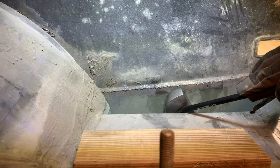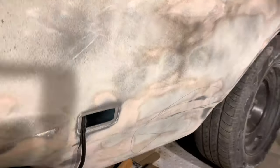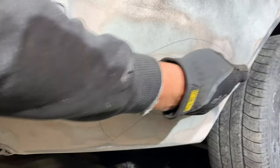When we welded this bottom patch panel in, it warped and caved in. I've marked the low spots with pencil — this is a low spot, and right here is low too.